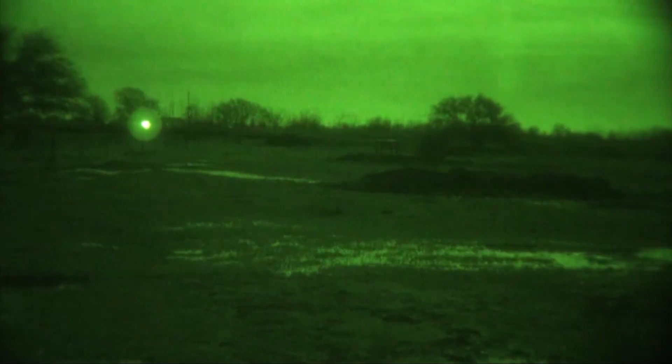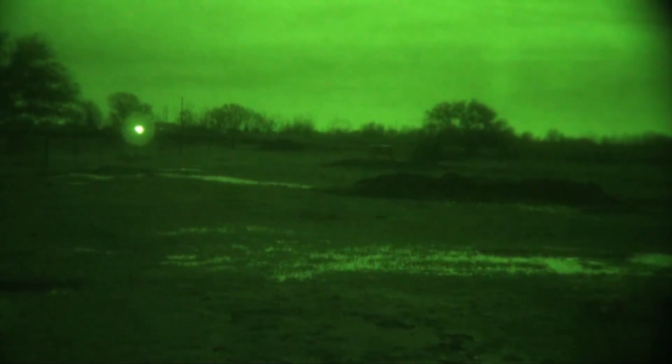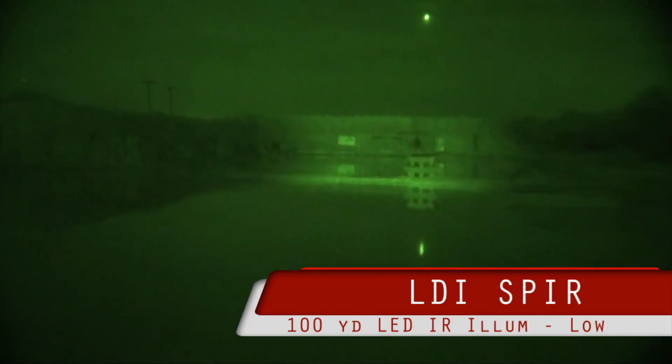We've got a full moon tonight, so not optimal conditions for seeing what a night device does. This is the prototype Laser Devices Spear on low. It is a focusable beam, so you can focus it in. And you can see it gets the same ring that the D-squared does.